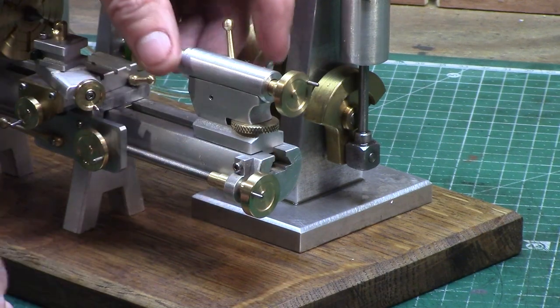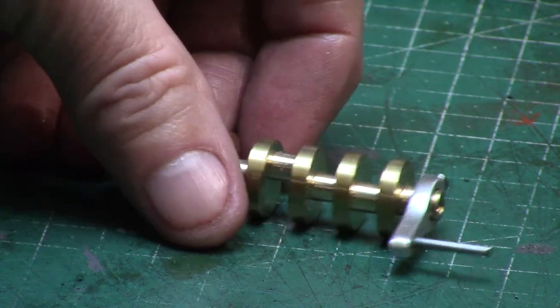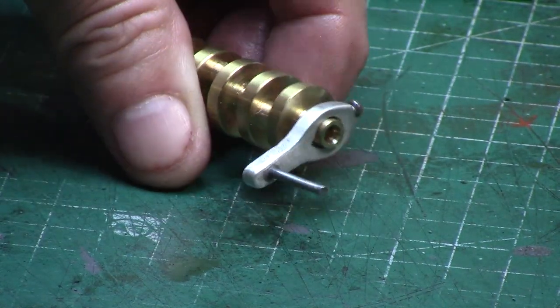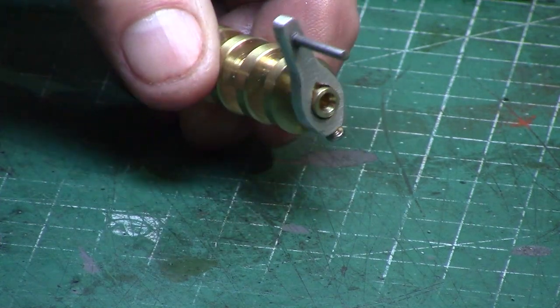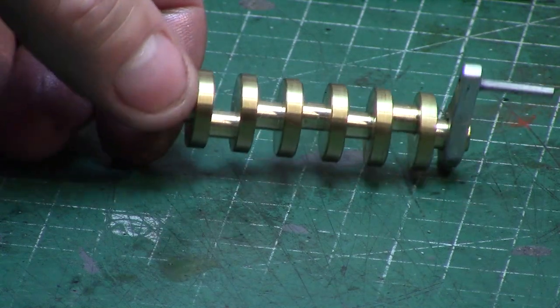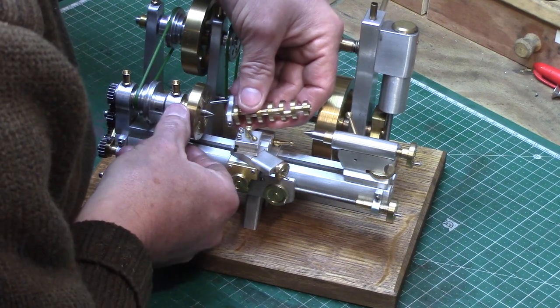The lathe is now all set for some between-centres turning, so what better than a nice engine crankshaft to be mounted on it as a sort of work in progress. I made a small lathe dog to connect the crankshaft to the faceplate, and this adds a final finishing touch to the model lathe.